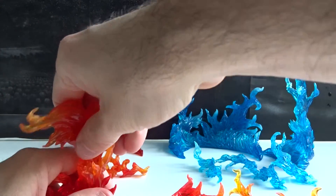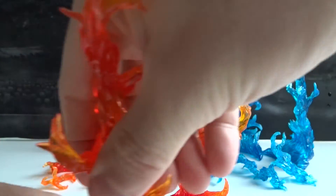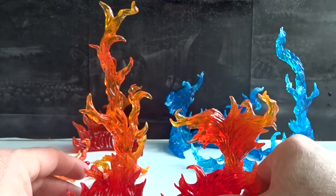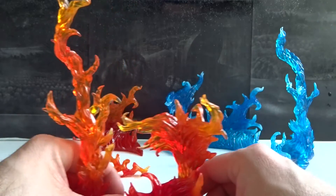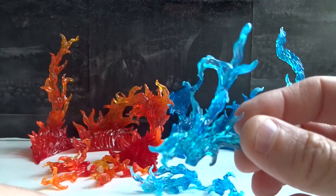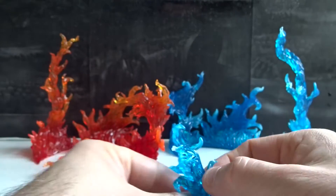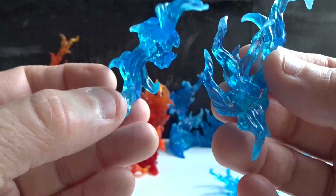And if you want, you can combine the different pieces the way you want. Besides the three big main pieces, there are also four small pieces. Each of these pieces are different — they all have a clip and they can be put on the main pieces or together.